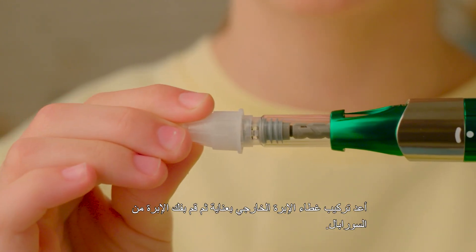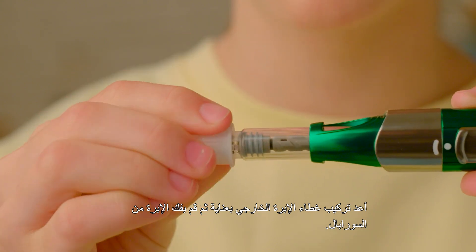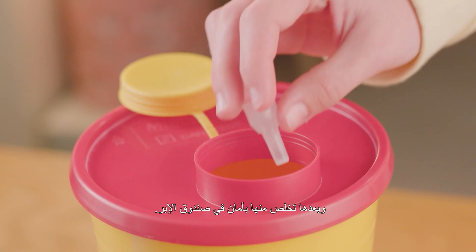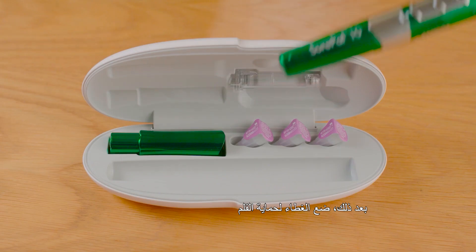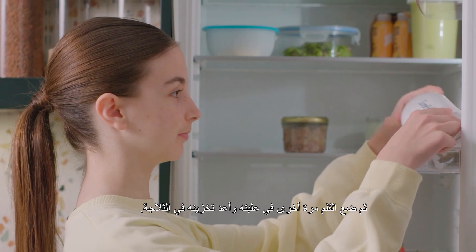To summarize: start by carefully reattaching the outer needle cover to unscrew the needle from the Shopeel device, before discarding it safely in a sharps box. Next, put the pen cap on to protect the tip and place the device back in its hard case for storage in the refrigerator.